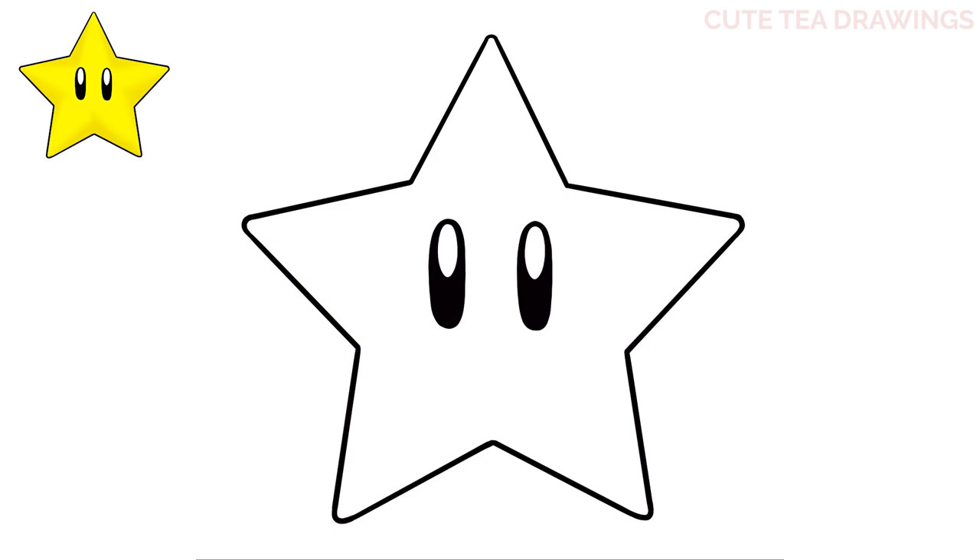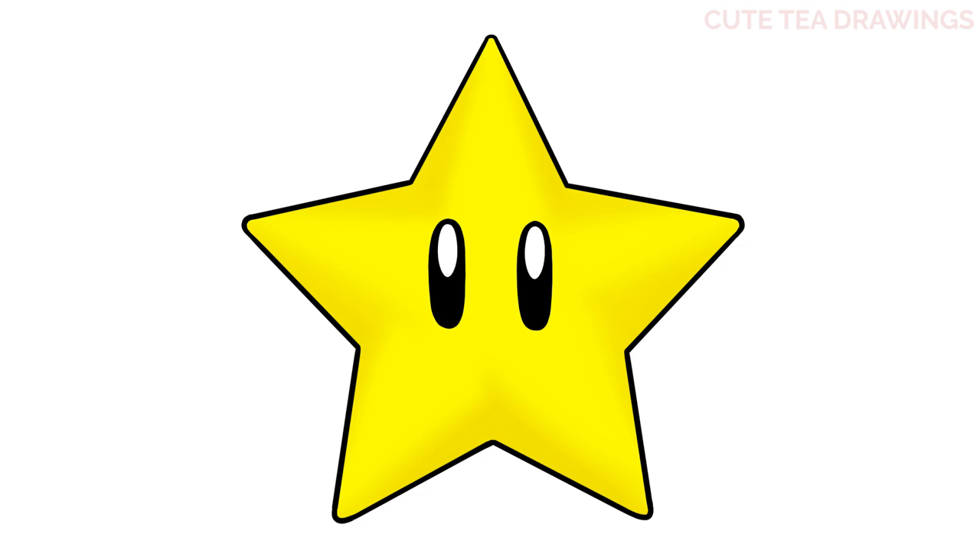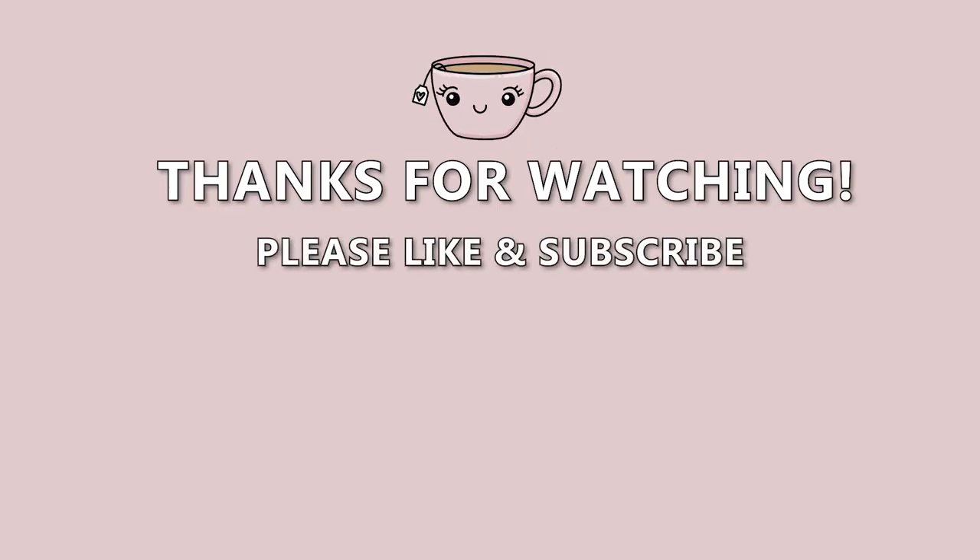And that's it for the Super Mario Star. Now let's quickly color it in. And done. Hope you enjoyed drawing along with me and please remember to hit that like button and subscribe for more videos. Thanks for watching. See you next time.